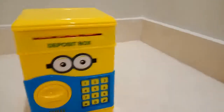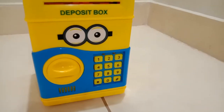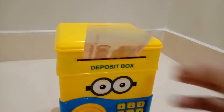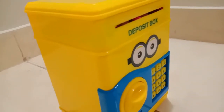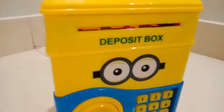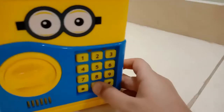Let me show you how the money goes in. You keep it over here and it goes in like this. So guys, this was the ATM machine deposit box.